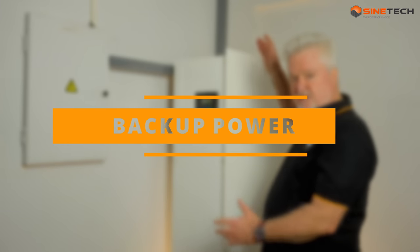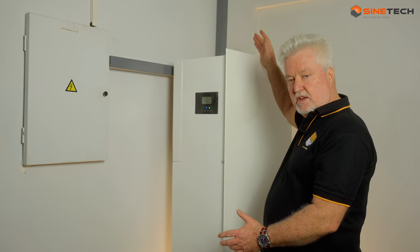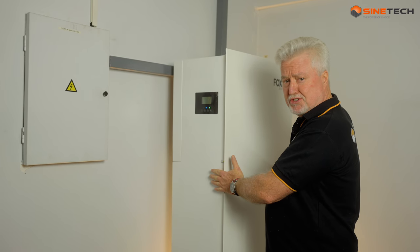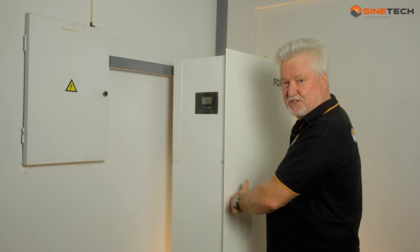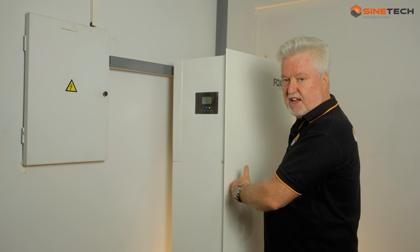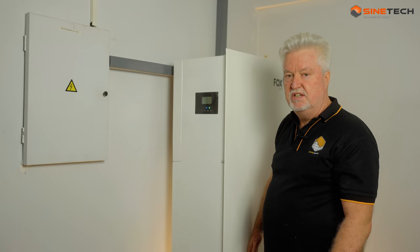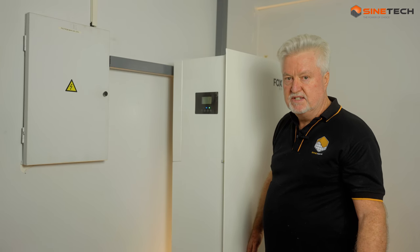You don't have to necessarily do the solar piece - you could start with just storing energy from the grid. Like a big Jojo tank, you put energy into the batteries, and if there's a grid failure, it will automatically switch over in 20 milliseconds. You don't even see it - your DSTV decoder does not reboot. It's completely seamless.